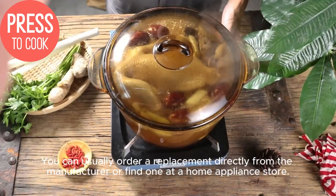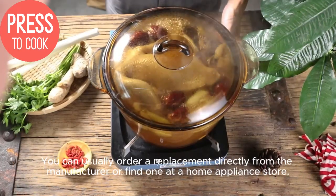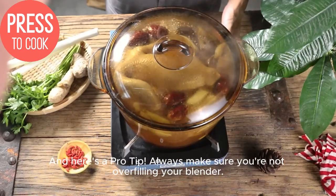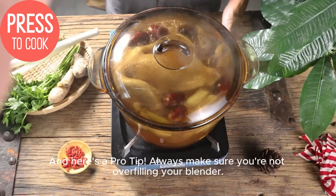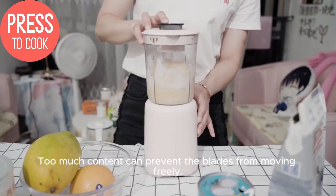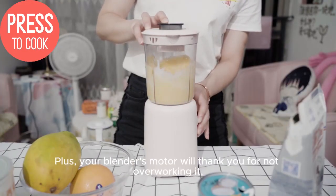You can usually order a replacement directly from the manufacturer or find one at a home appliance store. And here's a pro tip: always make sure you're not overfilling your blender. Too much content can prevent the blades from moving freely, and your blender's motor will thank you for not overworking it.